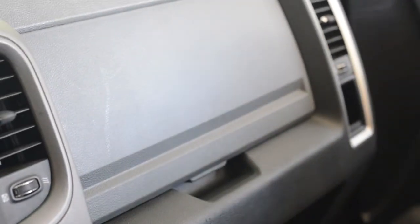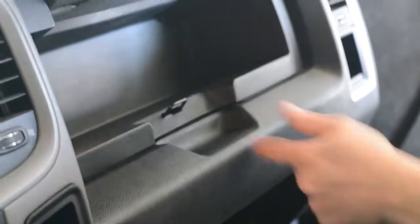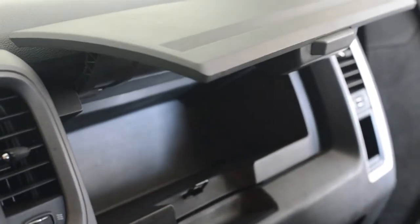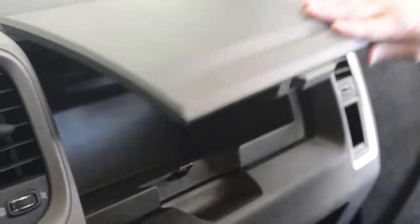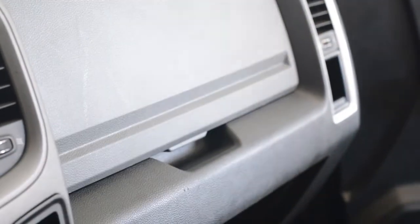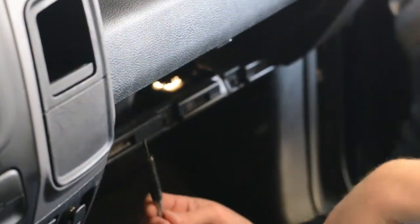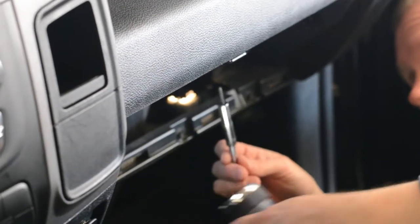Totally different look — looks fantastic. Give it a good little wipe. Let's see how this thing works — pretty quick there, that's great. Got a new glove box, got a new look. Once you've got the cubby installed, don't forget about screwing that last screw in under the dash — that holds it in place.